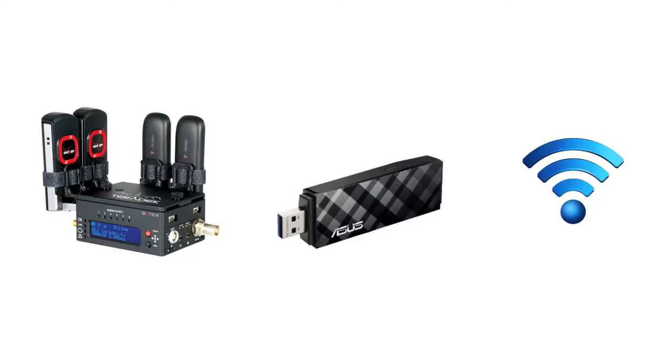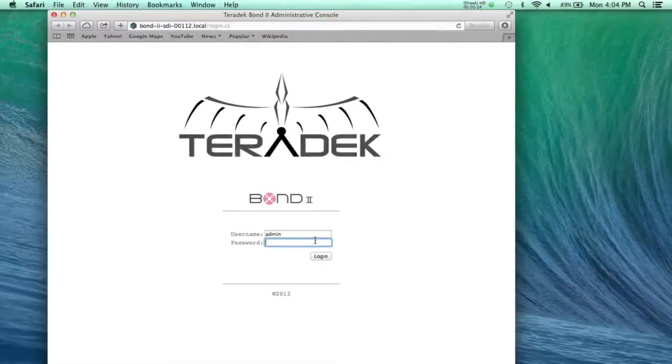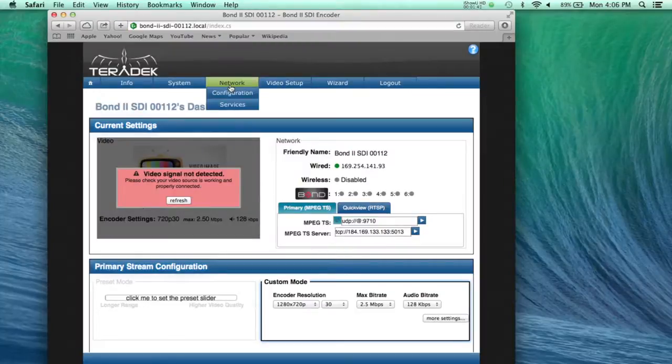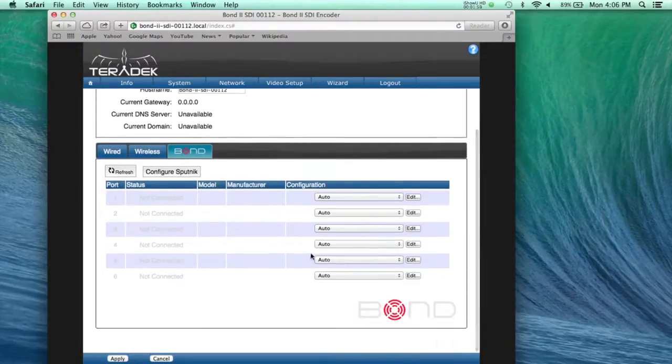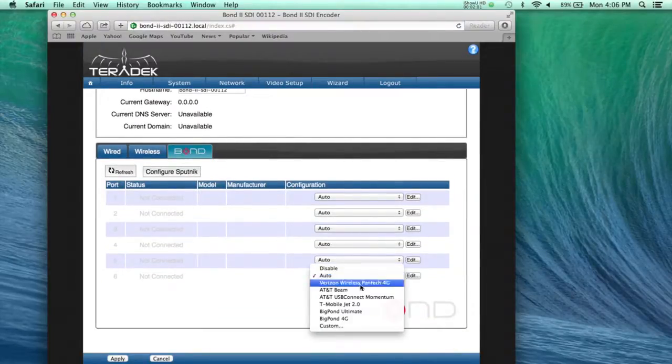Before you plug in the adapter, access your bond's settings page. The password is admin. Go to Network, Configuration. Select Bond. Select a port and for configuration, select Custom.